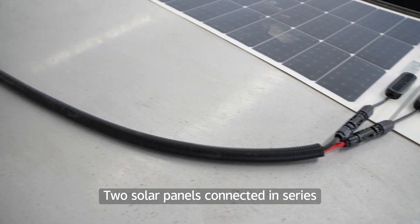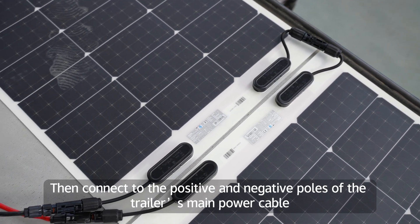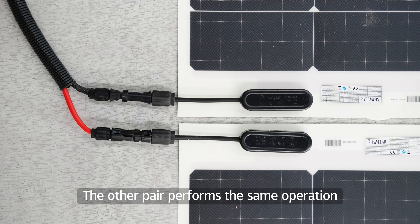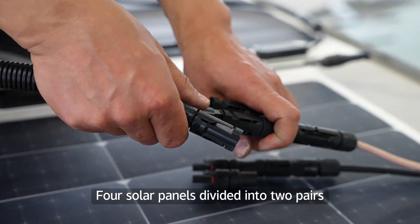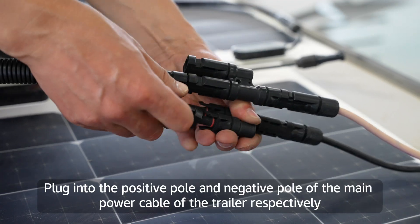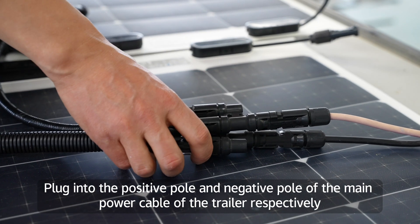Two solar panels connected in series then connect to the positive and negative poles of the trailer's main power cable. The other pair performs the same operation. For solar panels divided into two pairs, there are two sets of connectors, which plug into the positive pole and negative pole of the trailer's main power cable respectively.